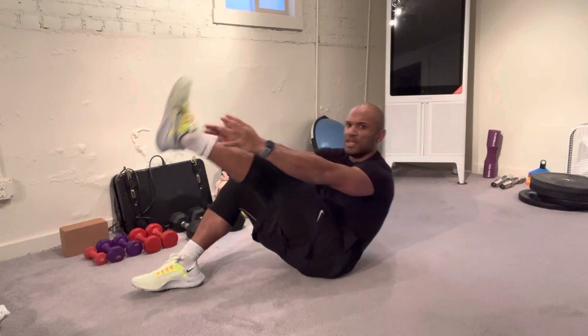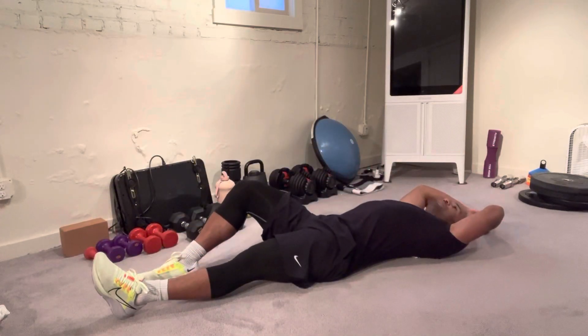Touching and coming back down together. And now you know how to do a single leg V-up. So here we go.